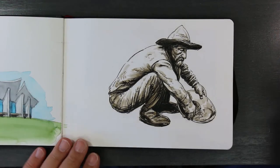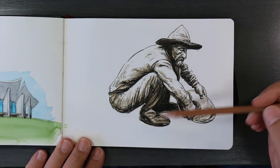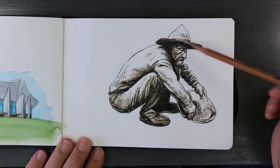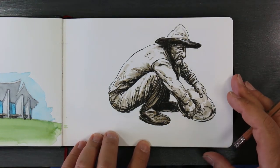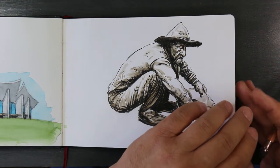Here is an idea I was playing around with — inking with a brush. I haven't inked with a brush in years; I was just seeing what it would look like. It's interesting but I don't think it looks that great.